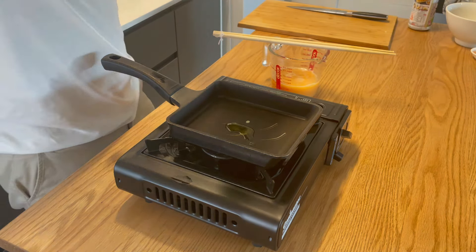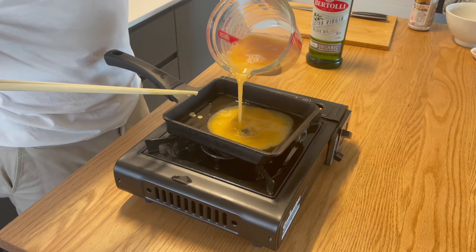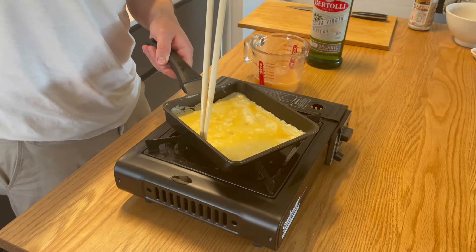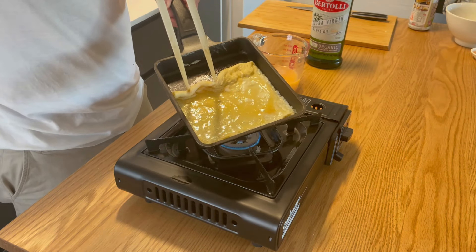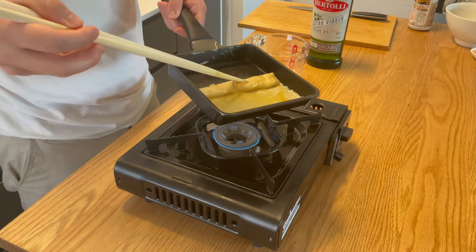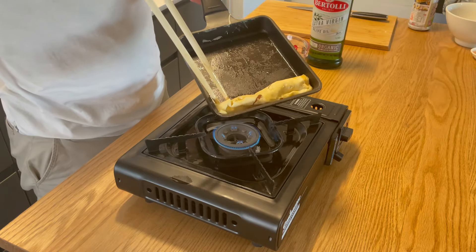Put a thin layer of egg in so it fills the bottom of the pan — very thin. Let it cook for a little bit. I recommend scraping the edges around the outside so it doesn't stick to the walls of the pan. You have to use chopsticks, ideally. Once you do that, use your chopsticks and muster as much dexterity as you can — flick the side closer towards you over so it starts making a fold.